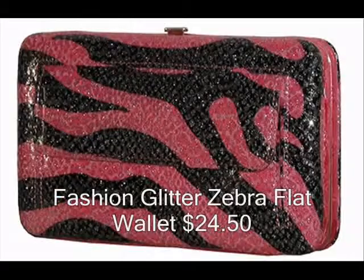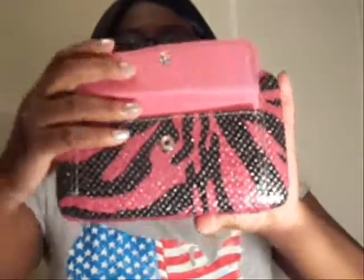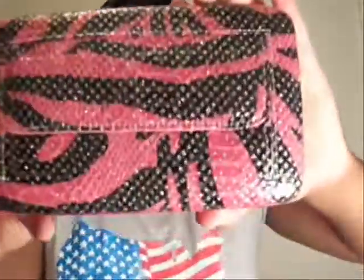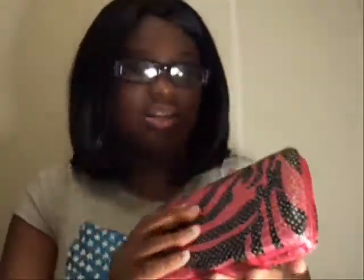My first item is the Fashion Glitter Zebra Flat Wallet. This is $24.50. One of the features I really like is that you have the option of putting your coins on the back instead of inside. Usually on other flat wallets you put them on the inside and that makes it hard to close because I keep a lot of change. It's about the size of a small dictionary. I love the glitter, the sparkle, the zebra pattern, and the fact that it's pink.